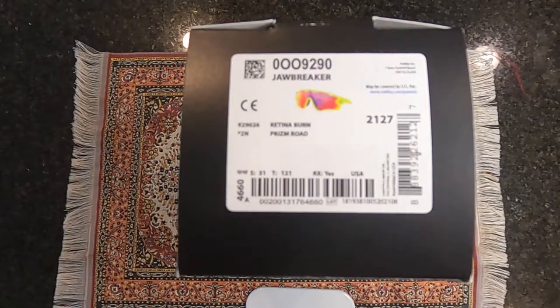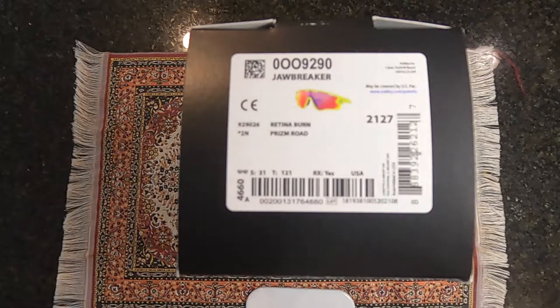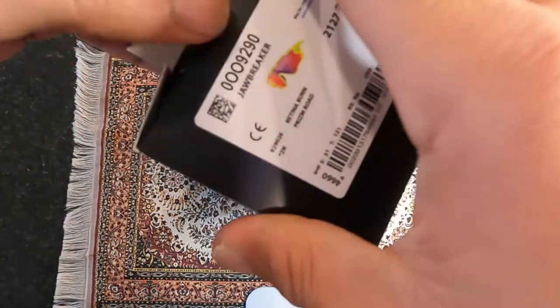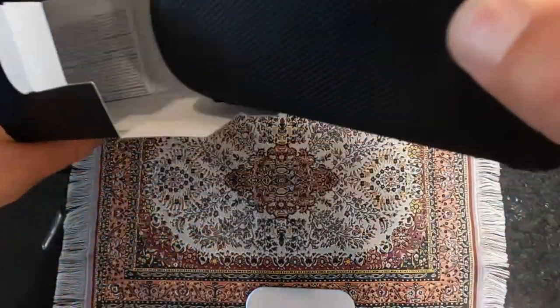Unboxing of an Oakley Jawbreaker in Redna Burn Flame with the Prism Road lenses. Hey gang, this is Mike with MrNoFluff.com and today I'm going to be doing an honest owner's review and my first impression of the Oakley Jawbreaker.